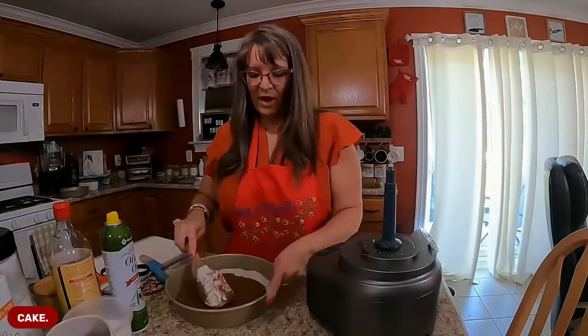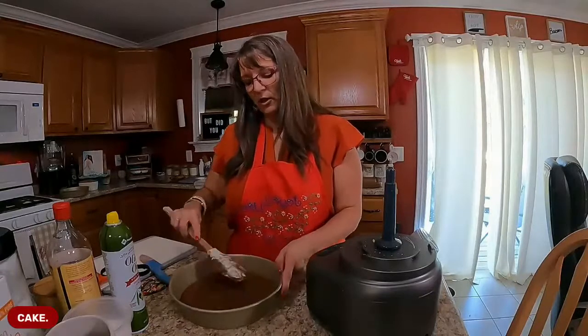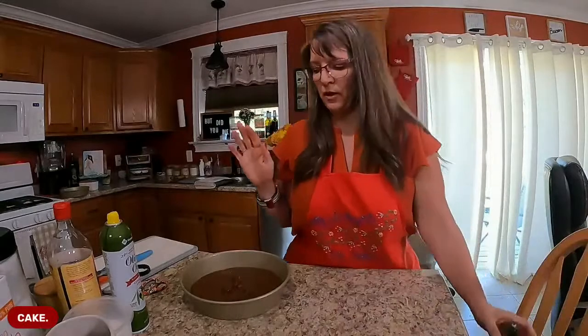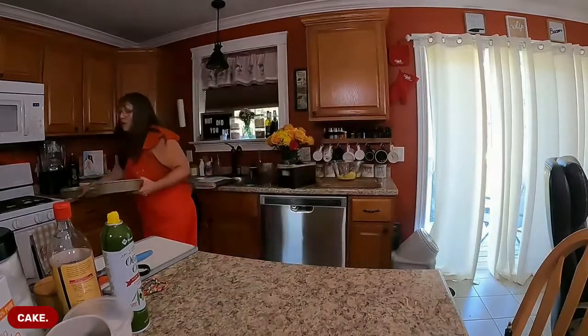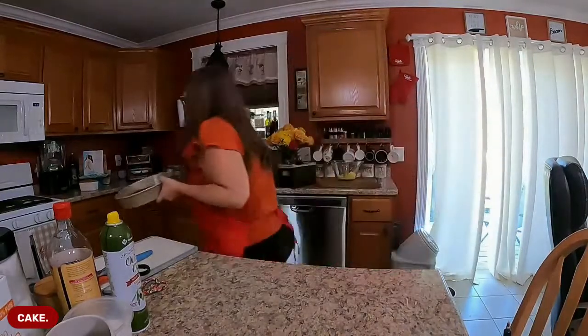If you are a Trim Healthy Mama who gets to the holidays and ends up not being so trim and healthy - a lot of us do that. Halloween comes, kids bring home 40 pounds of chocolate, you have a bite or two. Then Thanksgiving rolls around and you eat off plan. Then you've got leftovers for four weeks. Then Christmas is right around the corner, so you tell yourself you'll just wait until January 1st. If you are sick of that cycle - I went through that cycle every year of my life - you want to be in Holy Healthy Holidays. We're going to stay on plan all through October, November, and December.